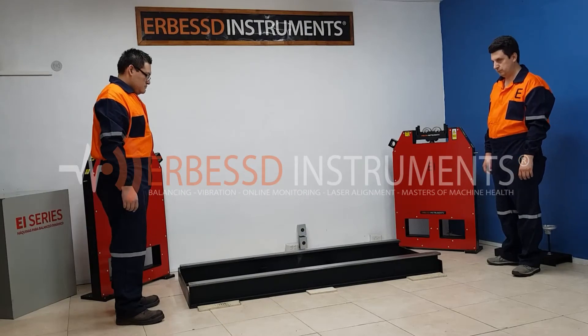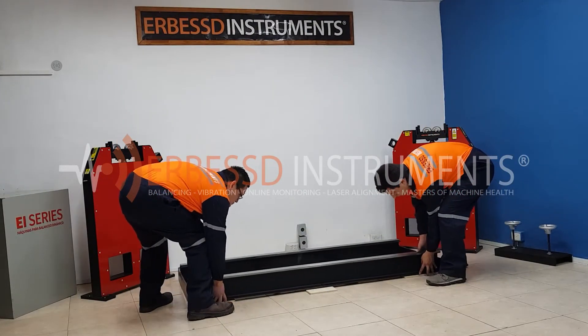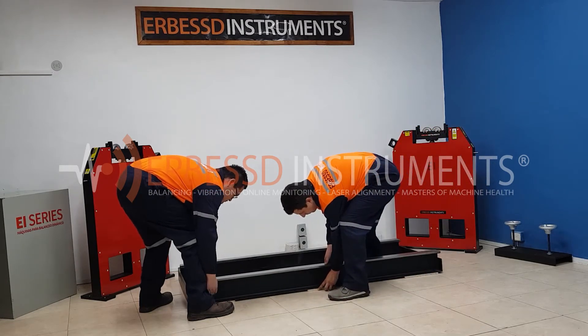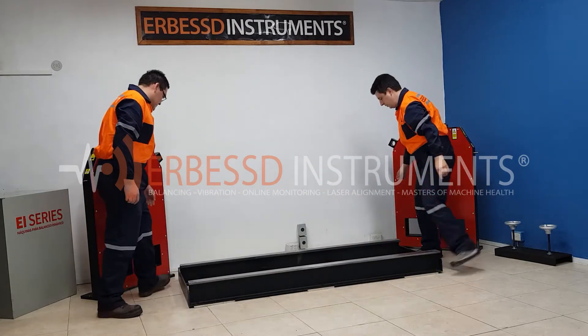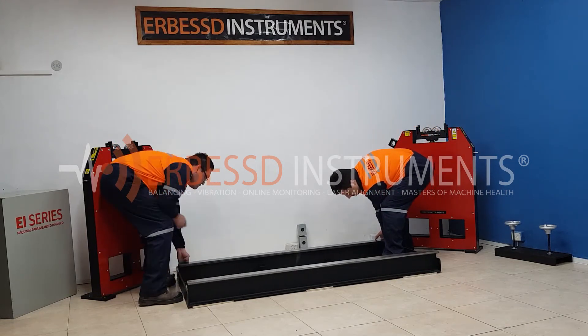In this case we will level the bench frame with wooden shims. It is important to consider that this leveling method works for surfaces that do not have too many imperfections. Even though our bench is heavy, it does not require so much personnel or special tools.